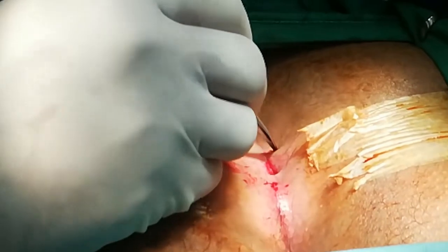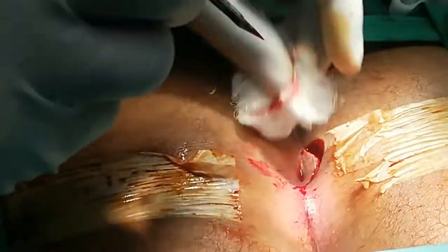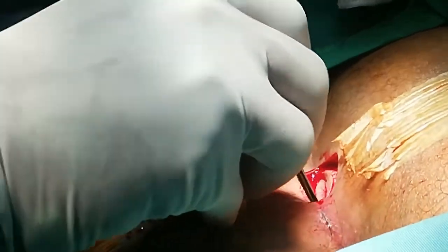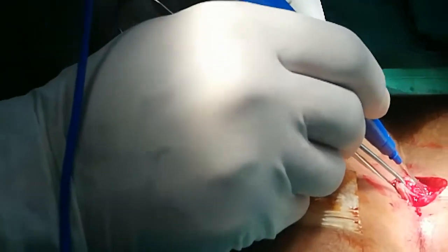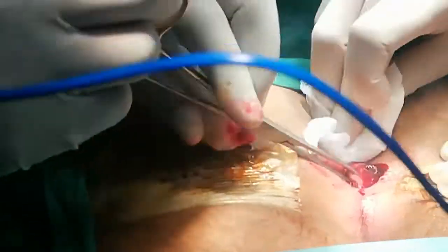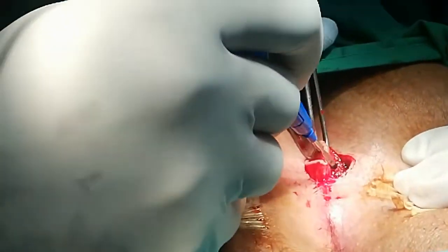Using probes, completely excise the skin of the septic area. This extent of excision should go deep to the presacral fascia. You can also curette away granulation tissue and embedded hairs.